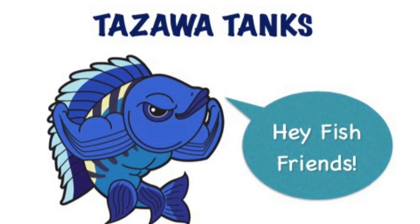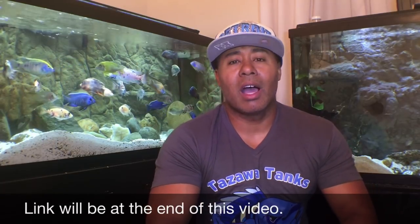Hey fish friends, Zenzo with Tozawa Tanks back with another video. I filmed a video a couple of months ago talking about keeping African cichlids in medium-sized tanks, and that video got a lot of traction — it's actually been my most popular video to date. So I thought I would make an update and talk a little bit more about some specifics in detail, as I've gotten a lot of questions from viewers in comments and messages.